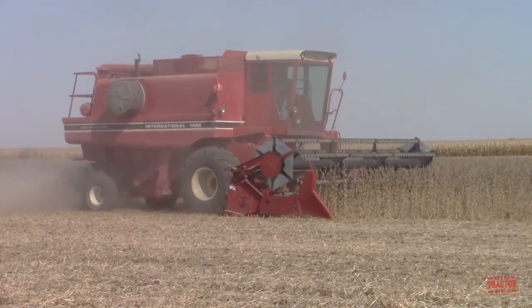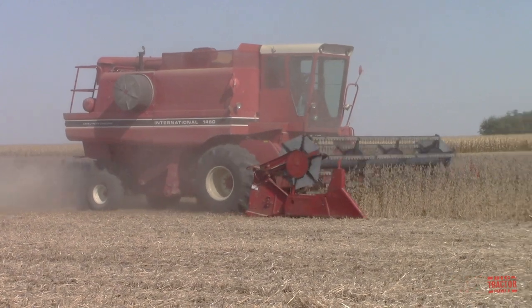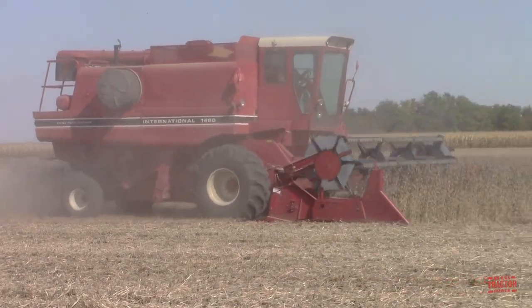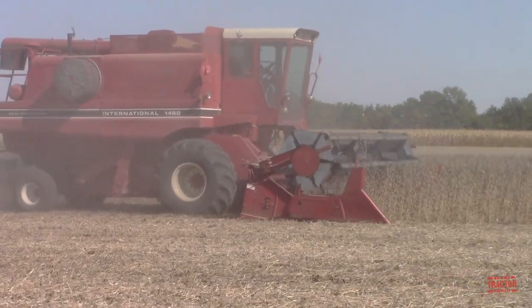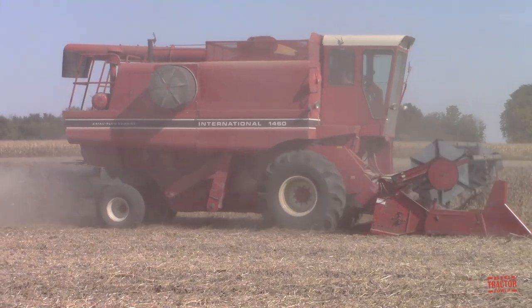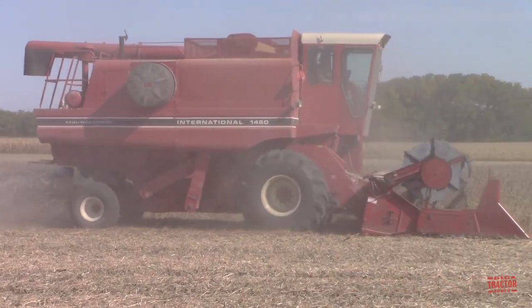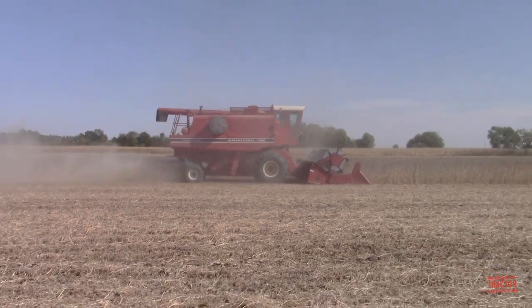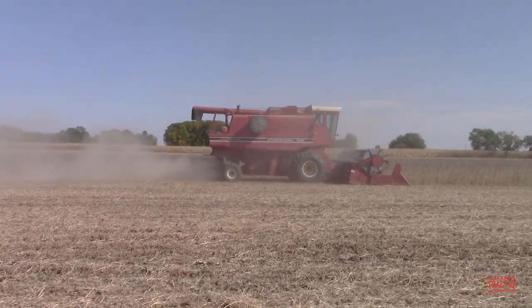Harvest on the farm in the fall is a busy time, and International's most popular selling combine in the 1980s was the 1460 axle flow combine. Here we can see a 170 horsepower, 180-bushel, model year 1979, 1460 harvesting soybeans with a 20-foot wide 820 grain head.